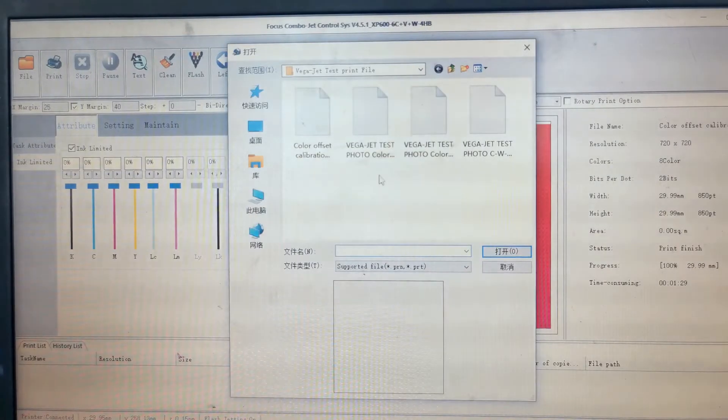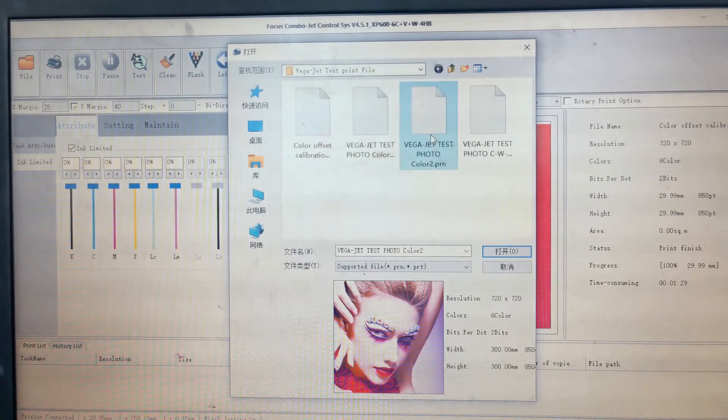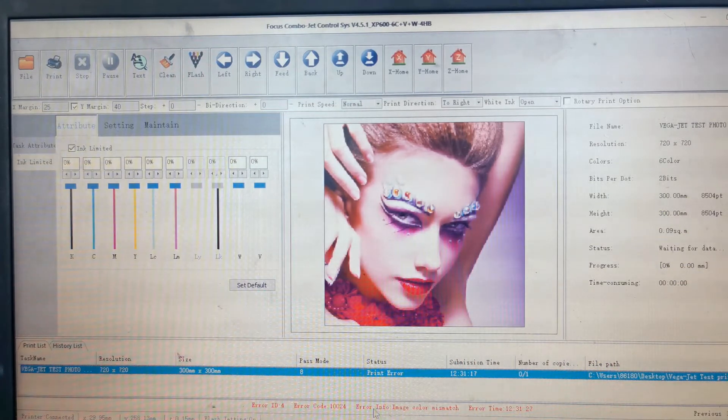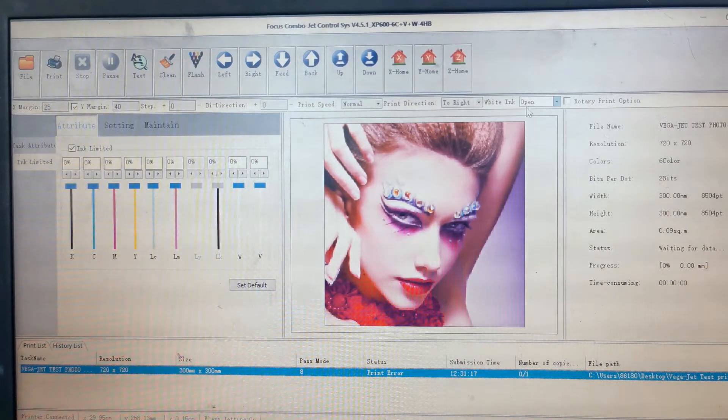Go to the software and open the RIP'd picture file in the Focus Control System. We're printing just the color picture on the ceramic since the ceramic is white and we don't need white ink. Make sure to close the white ink channel. If the white ink channel is open when you start printing, you'll get an error message: 'Image color mismatch' — because the picture has no white data but the printer is set to print 8 colors with white open. Choose Close.